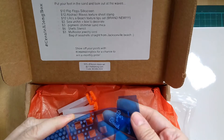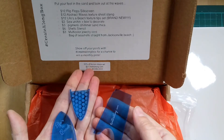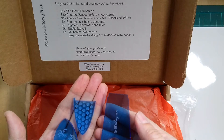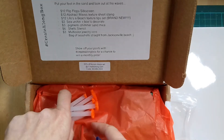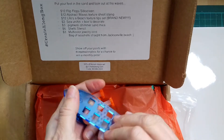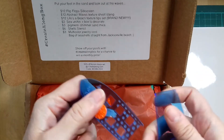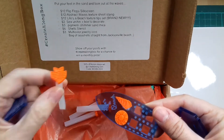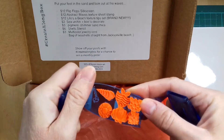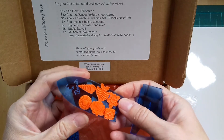This is the one I've broken already, and I'm not quite sure what you're supposed to do with it. I will have to find out for you. It says life's beach texture tips set — these are the texture tips, I guess. I will have a play with it and show you later what I have produced. I might not use all of the things, but some of them, and see what I can create.